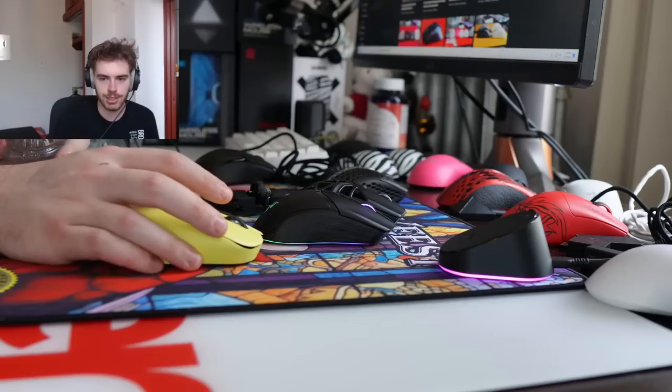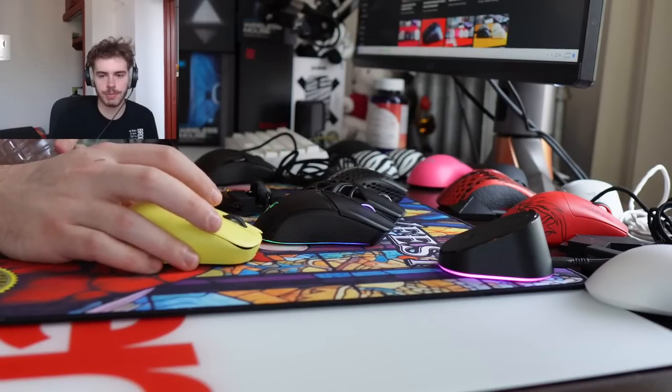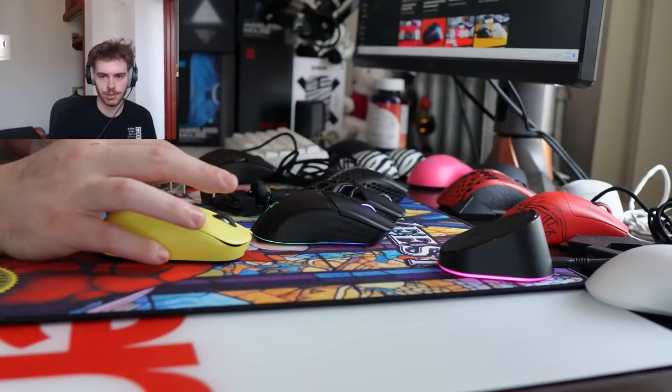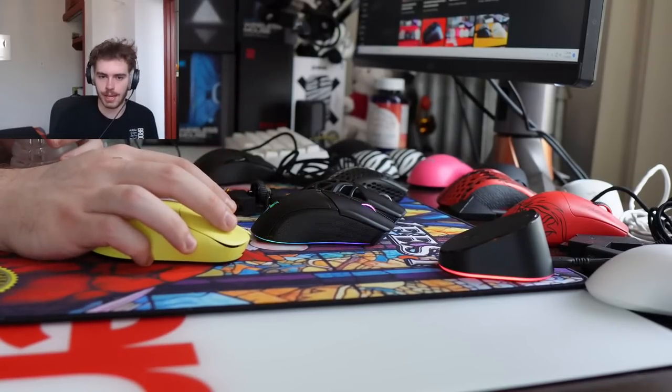Do you have any mouse recommendations if you're currently using a Viper Ultimate? I would recommend watching my Viper VG Pro review — if that seems like the mouse for you going from a Viper Ultimate, it'll definitely be the top recommendation.